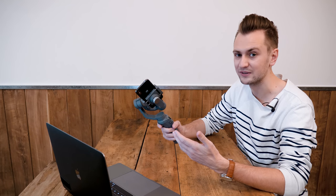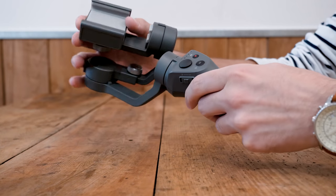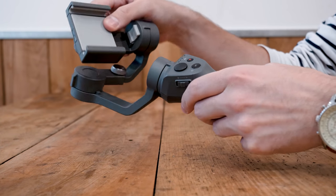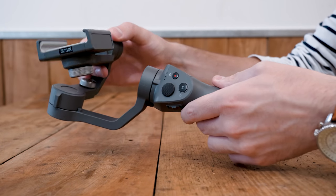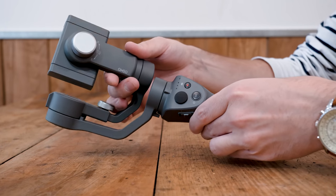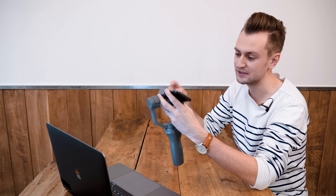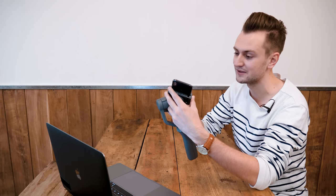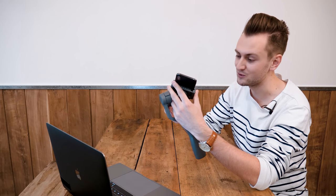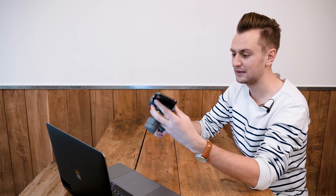Weighing up the pros and cons, this also has a higher capacity built-in battery. DJI claim up to around 15 hours. I don't think I'll be filming for 15 hours, but what's useful is you can use it to charge your smartphone — because inevitably your phone is going to run out of battery. So you can charge your phone as well as power the Osmo.